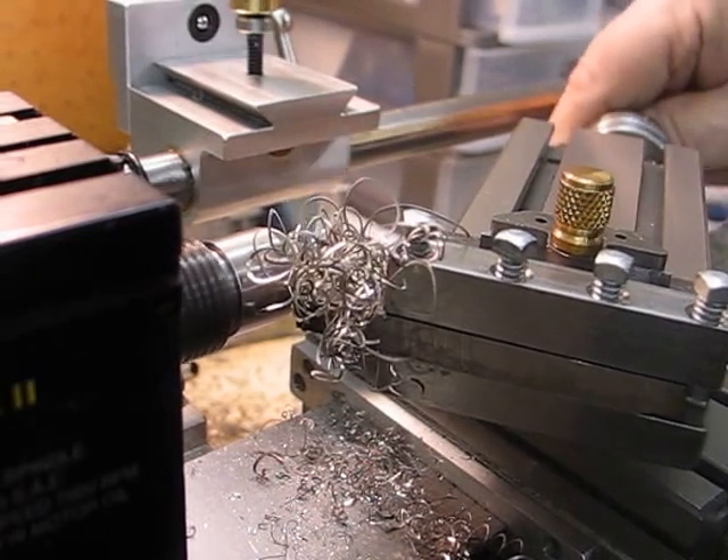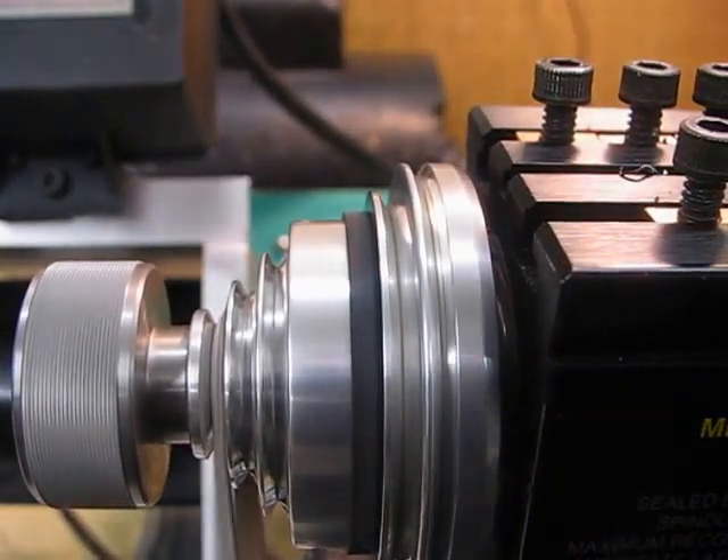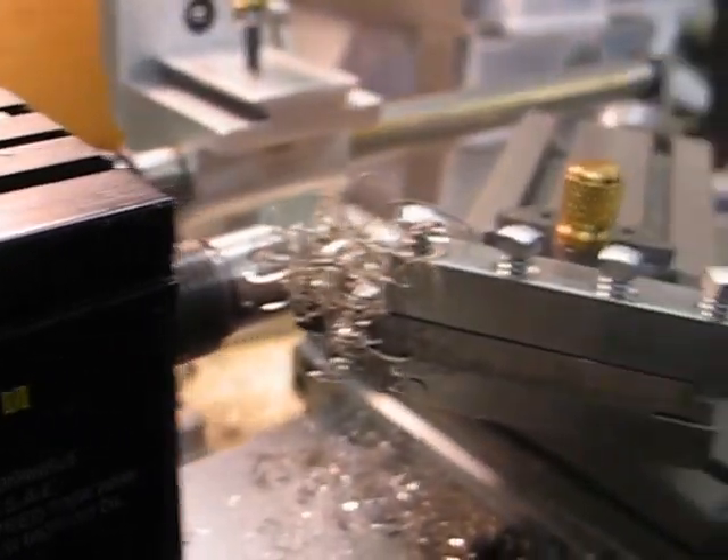I'll just pan it round and show you the belt — I think you'll be able to see it. The belt is very loose.